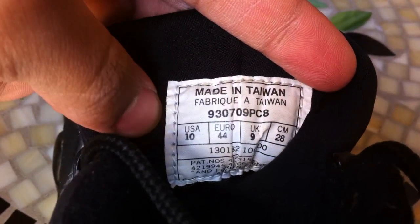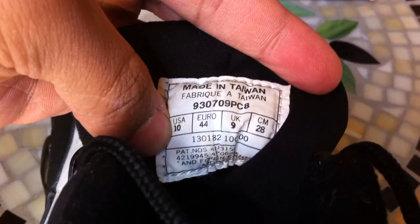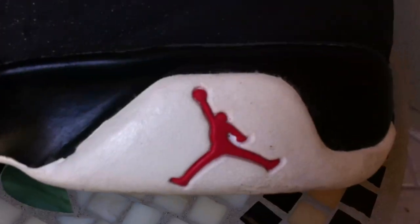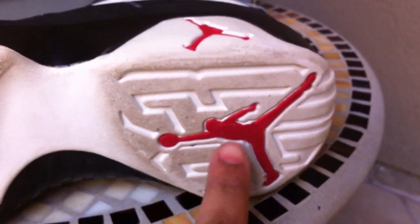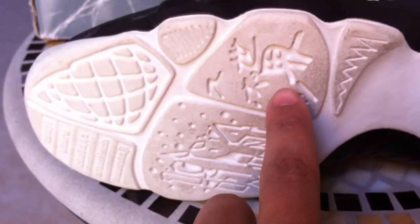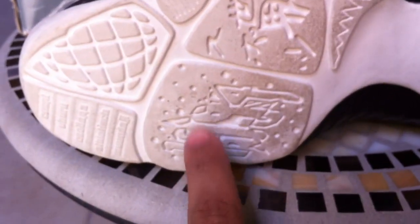In the rear it says Made in Taiwan, '93 — really old. The midsole is all black around the whole shoe with little designs on the side. The sole is white with a little red Jumpman by the heel, and the actual bottom has another red Jumpman on the heel with designs in the front — like a globe, Chinese or Asian writing, alien writing, and some words in different languages.